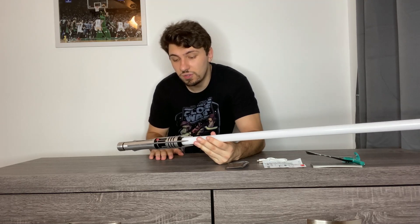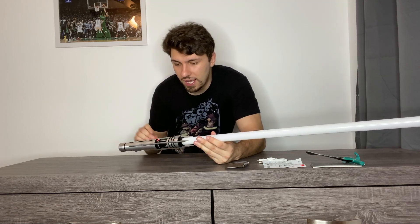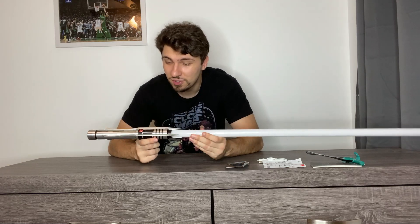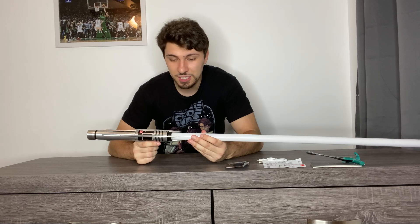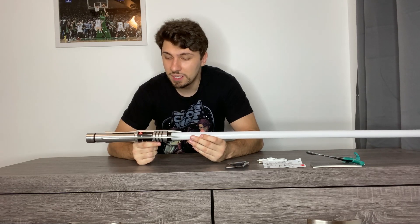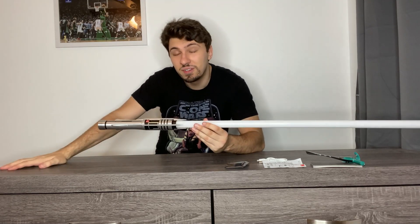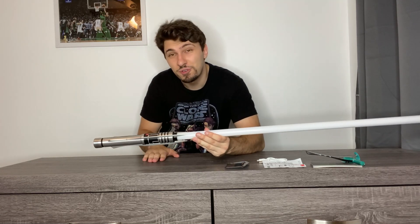If you use my discount code, you will get about $30 to $40 off. These lightsabers are just perfect in my mind. This is definitely going on a cosplay that I'm using for Darth Revan, obviously. I just think this is the best lightsaber you can get for your money right now. Thank you guys for joining and watching my review on Darth Revan's spiky saber. I hope you guys have a good rest of your day, and remember, as always — may the force be with you.